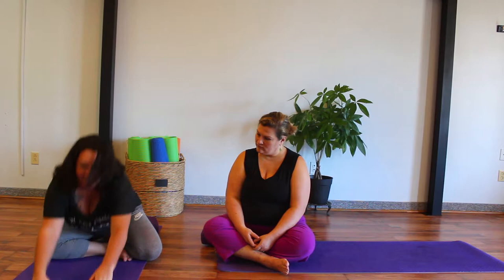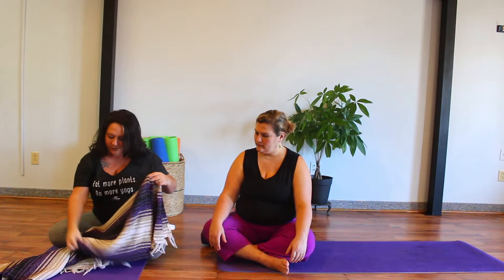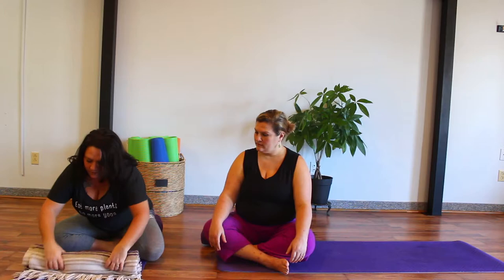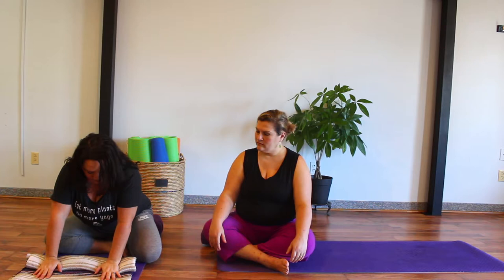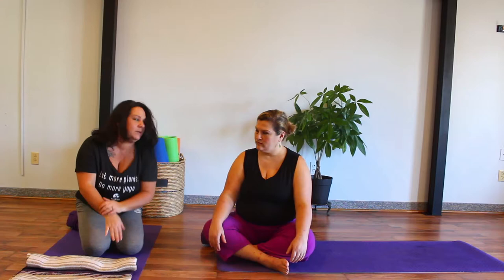Another option I like to use involves a blanket — another great yoga prop. If you have a blanket at home, you can fold it and roll it up to varying levels depending on how high you want it. Place the palms of your hands on the rolled section while the fingertips are down on the floor. Notice how that changes the angle of the wrist, taking a little bit out of that posture and removing some of the pressure.